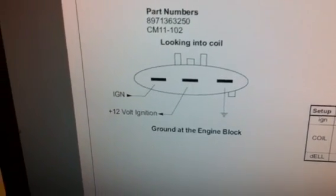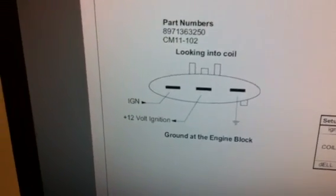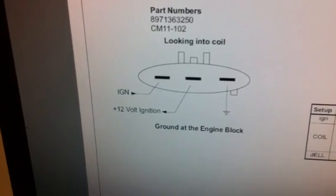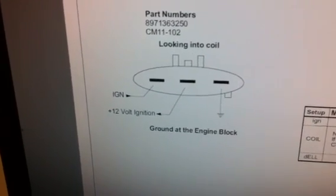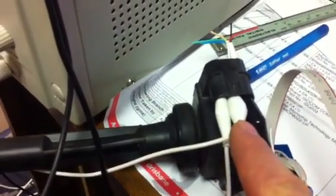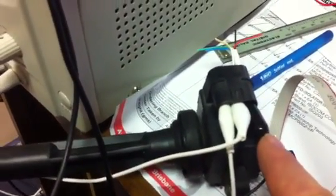This is looking at the plug. You've got ignition, which is a logic level input, 12 volts and ground. On the spark plug we've got some crocodile clips — that's the logic level input, that's the 12 volts input, and that's the ground input.